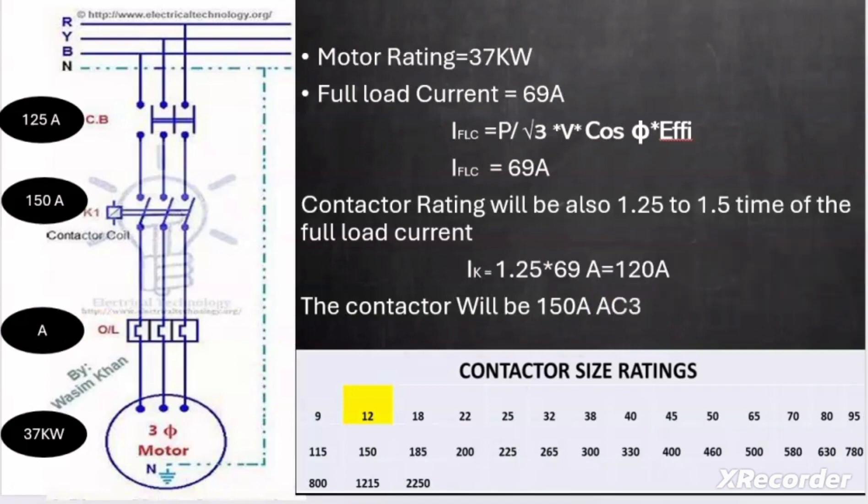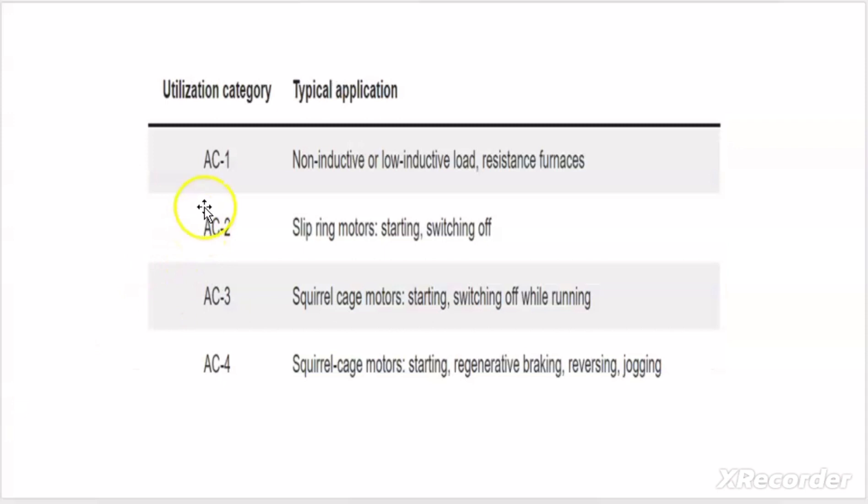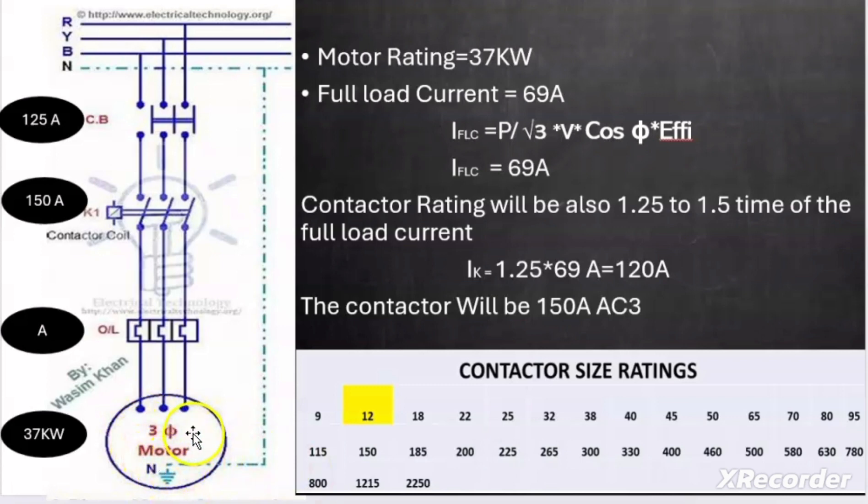Like MCBs, contactors also have different types called utilization categories. AC1 is for resistive loads, AC2 for slipring motors, AC3 for squirrel cage motors, and AC4 for squirrel cage motors with inching or plugging operation — meaning the motor starts and stops very frequently within a minute. Since our motor is a squirrel cage induction motor, we selected AC3 type contactor.